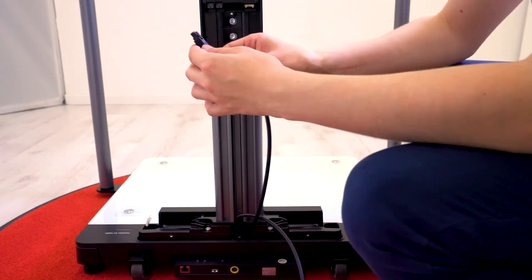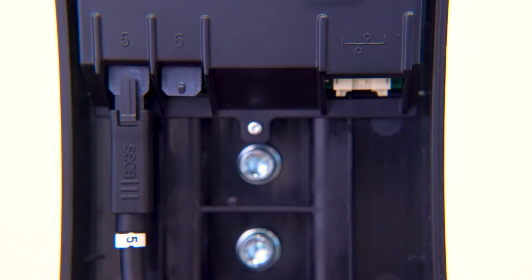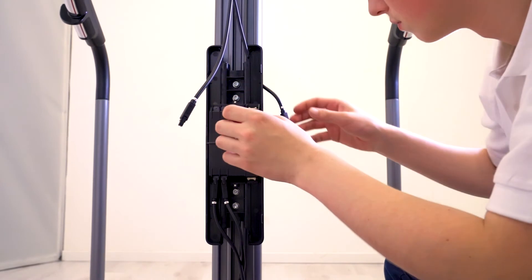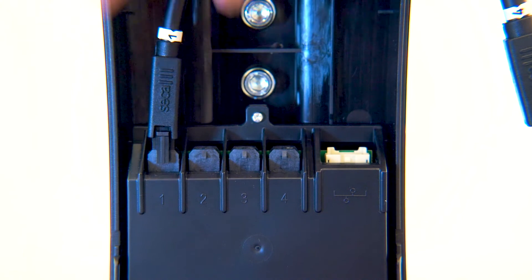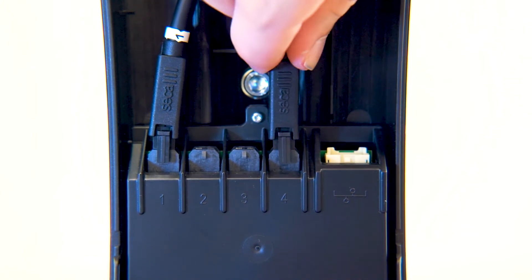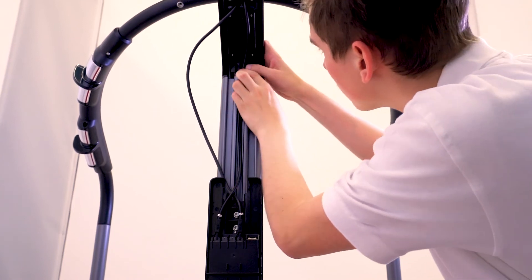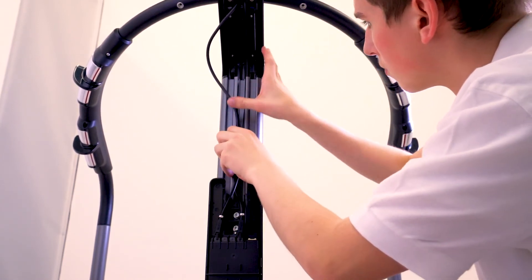Next, connect the cable originating in the platform and labeled 5 to socket 5 in the BIA box. Connect cable 6 from the platform with socket 6 in the BIA box. Connect the cable from the handrail labeled 1 into socket 1 in the BIA box. Connect cable 4 from the handrail to socket 4 in the BIA box. Route the cable away from the BIA box so that no tension is applied to the connector, and carefully stow excess cable in the handrail.